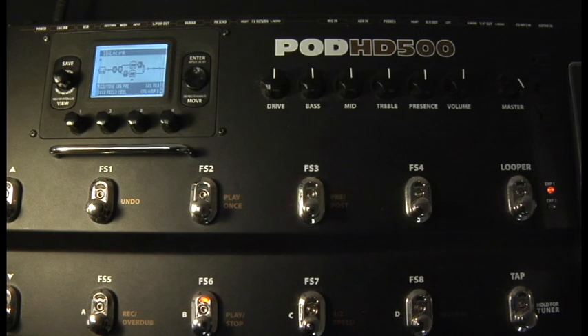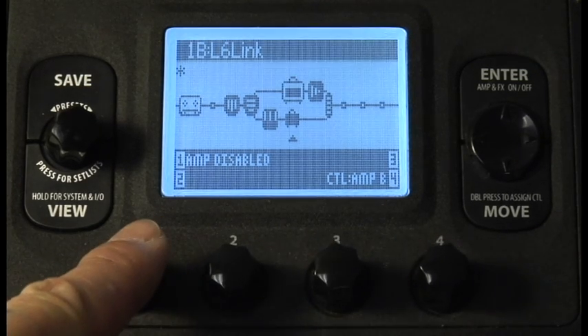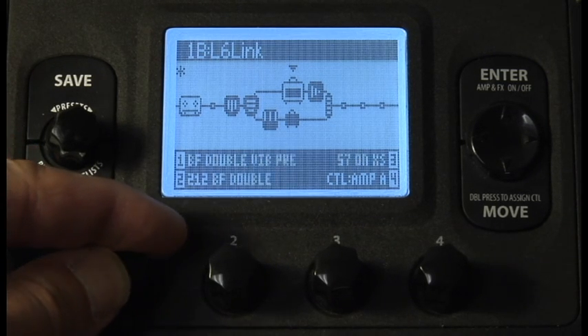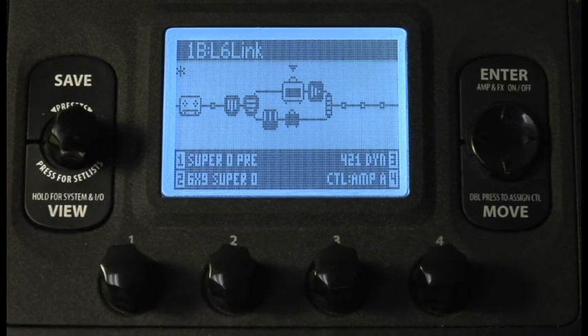On the HD500, select a preset. Let's start with a single amp tone. If the preset you're on has a dual amp tone, please toggle off amp B for now. Go back to amp A and choose a preamp model using knob 1. We recommend using a preamp model when feeding an external tube amp such as the DT25 or DT50.